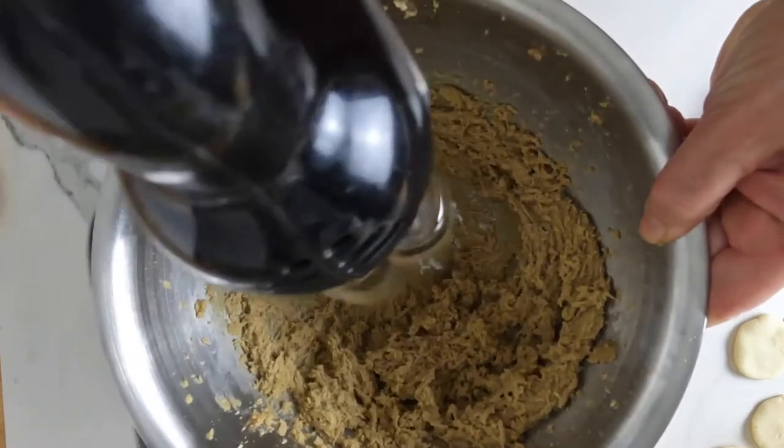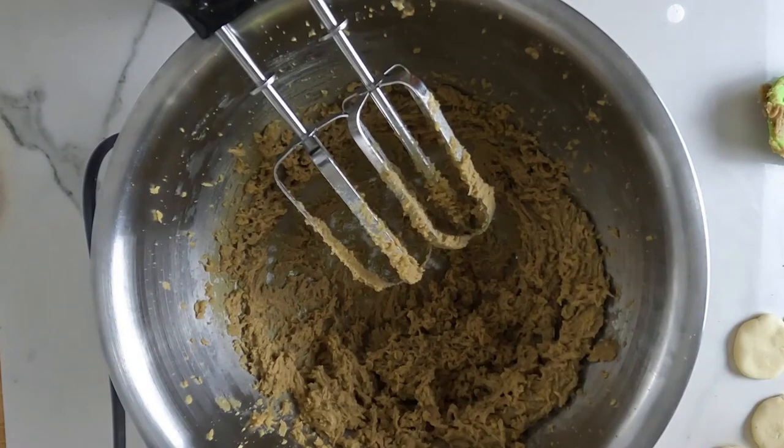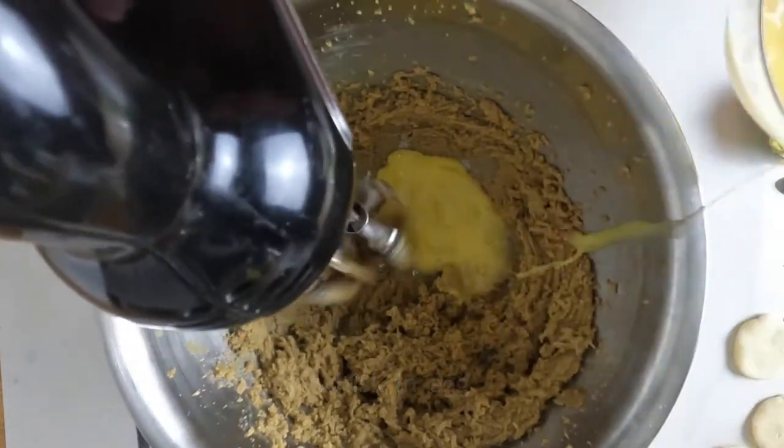Whisk 150 grams each of butter and light muscovado sugar together until pale and fluffy. Gradually beat in two lightly beaten eggs, whisking well after each addition.